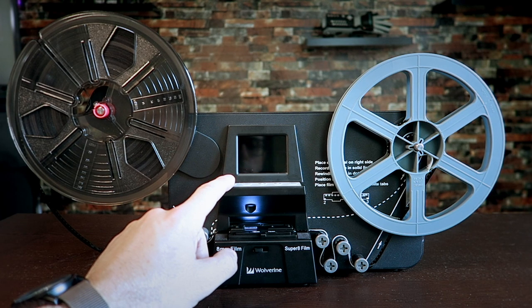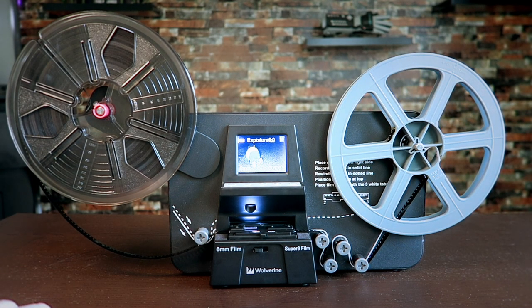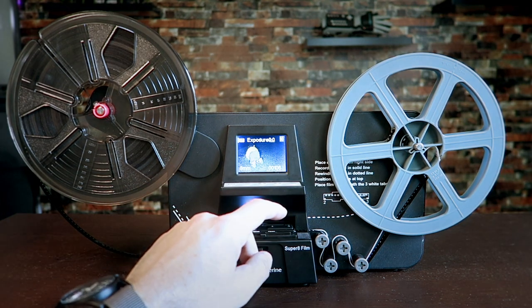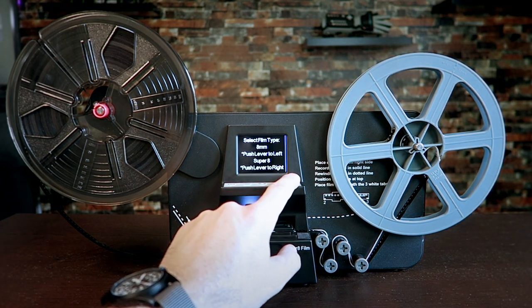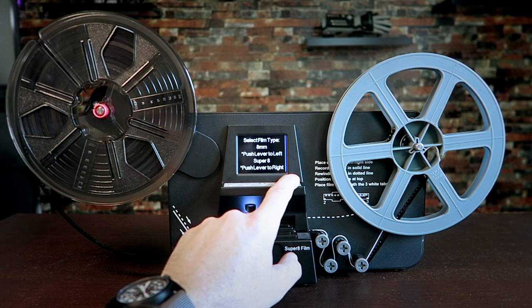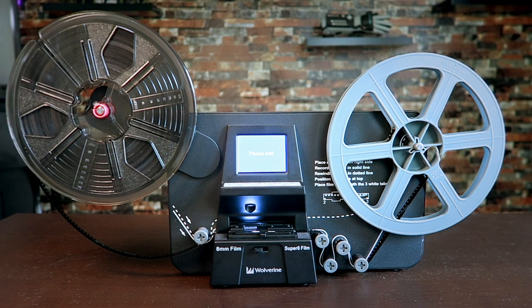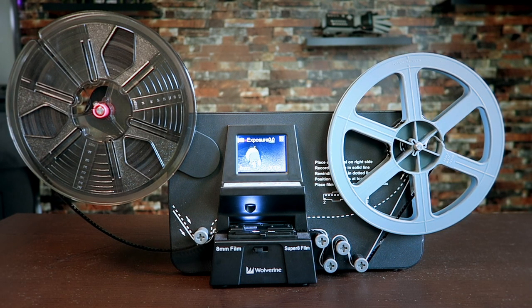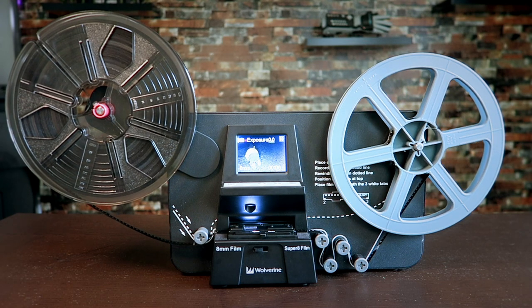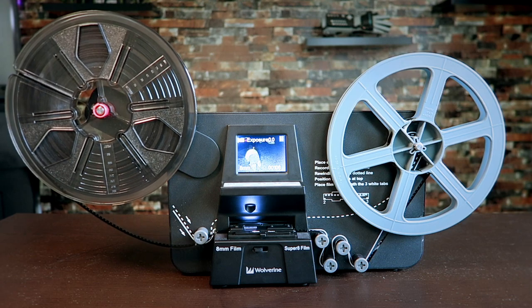Once you have your film loaded and you are ready to record, press the power button to turn on the machine. It will automatically load the first frame. From here all you have to do is hit enter, and the device is going to ask you to make sure you have the correct film type selected with the lower switch. We have already set that up so press enter one more time to begin recording. Keep in mind it has to capture one image at a time so this is a very slow process. Sometimes the film can get stuck and you will have to help by giving it a gentle pull to keep it going.